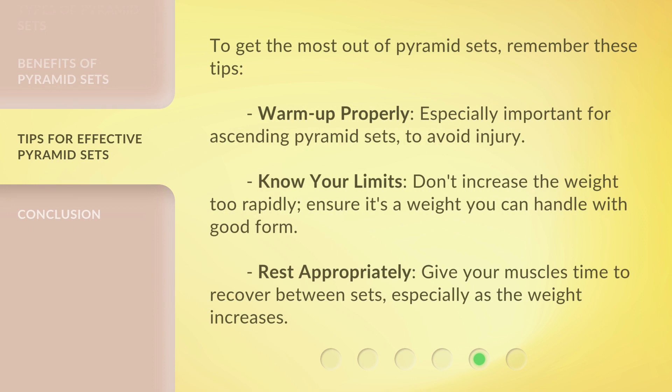To avoid injury, know your limits — don't increase the weight too rapidly. Ensure it's a weight you can handle with good form. Rest appropriately and give your muscles time to recover between sets, especially as the weight increases.